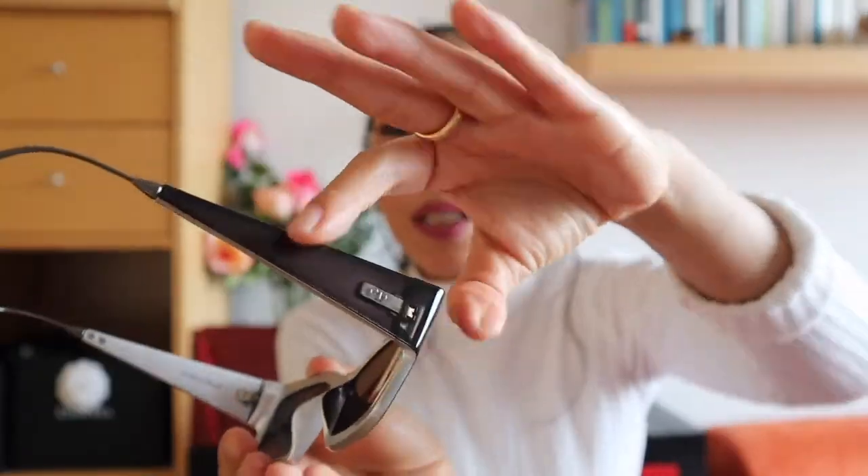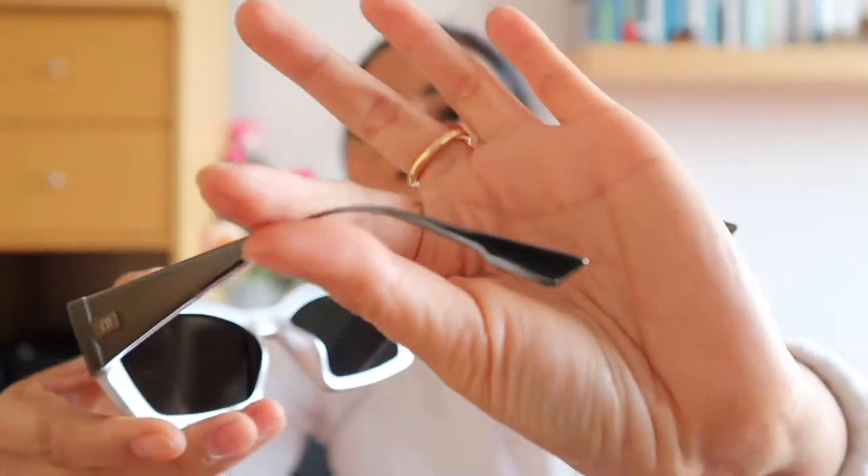It suits me! I did find some difficulties though — the wide frame here on the sides might disturb you if you want to look to the right or left while driving a car. I haven't tried it yet, so I'm not sure. The front part is fiber or plastic and this part is metal, and it's adjustable so you can adjust it until it's comfortable to wear.